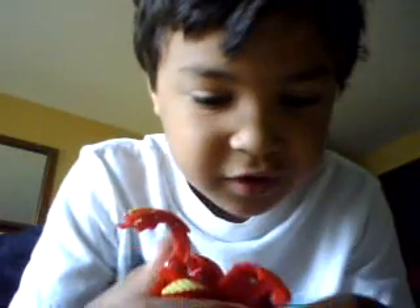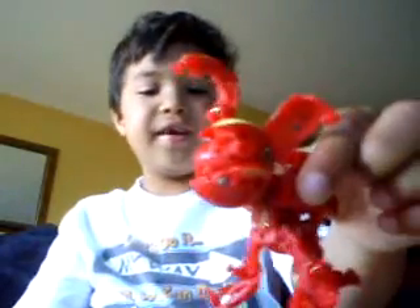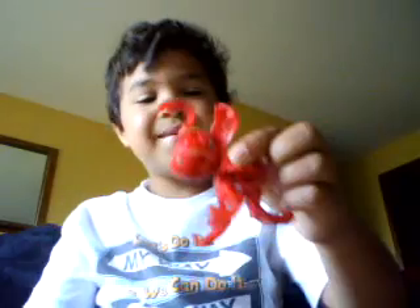Now you just stick the peg in the hole and then fly your Meta Helios. That's it for my video review. Bye!